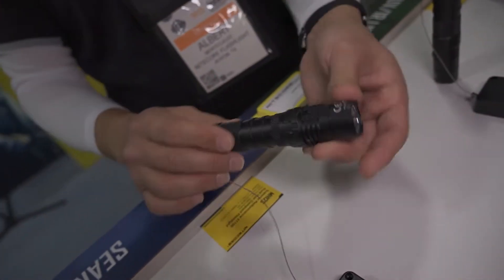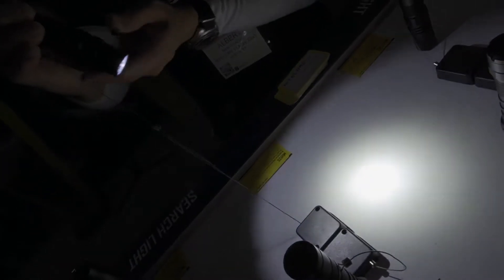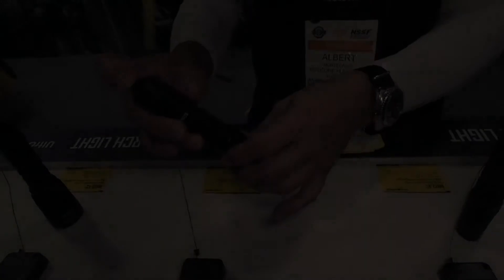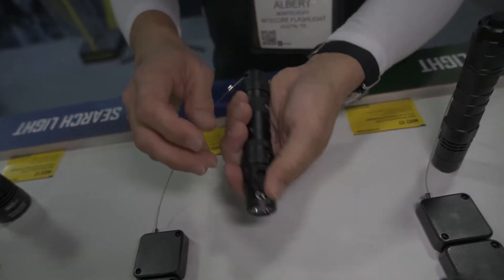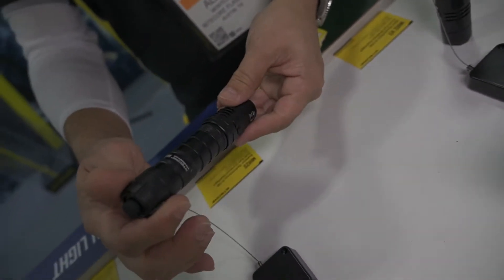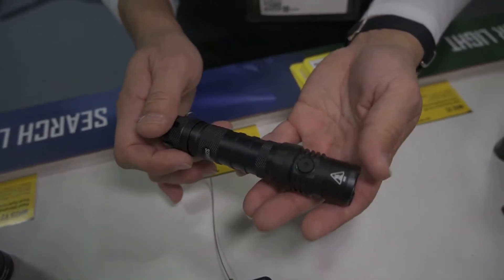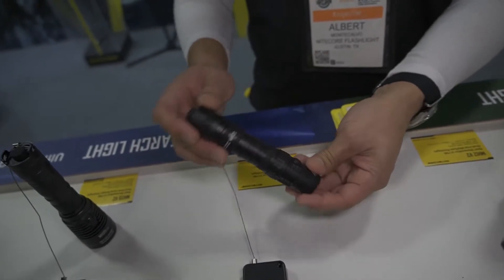One of our most versatile and popular lights is the MH12S. This has been out for about a year now, and it's just a great all-around flashlight. It's got a good price point as well — it's not going to break the bank. It'll output 1800 lumens of light and gives you very reasonable throw distance in the neighborhood of 320 yards. It uses a large 5000 milliamp 21700 rechargeable battery. All the lights I've shown you thus far also are USB-C rechargeable. Five levels of output to choose from. I think this is actually one of the most versatile all-around best flashlights that Nitecore has made to this date, the MH12S.